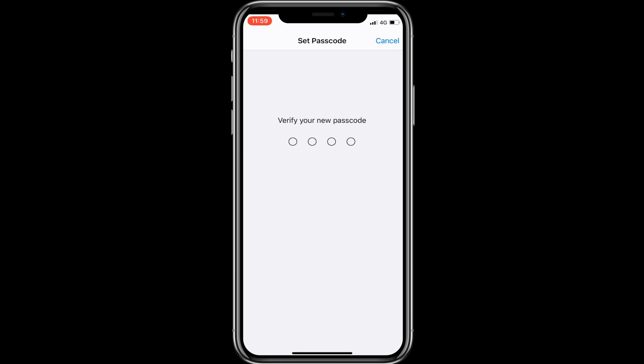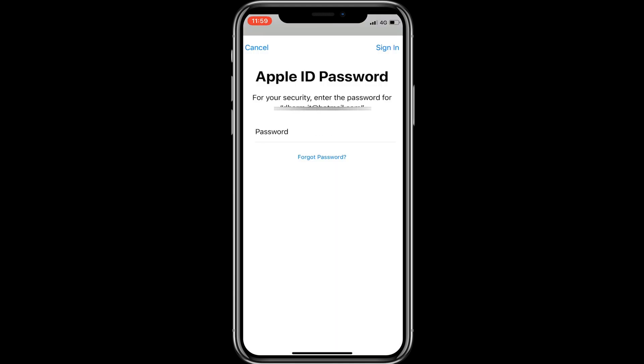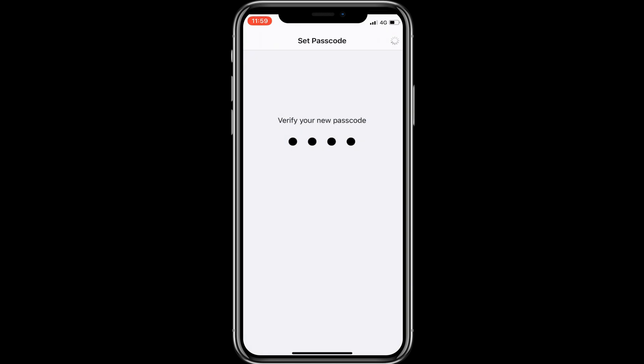Again, verify your new passcode and go next. Before the process terminates, you will have to enter your Apple ID password. If you forgot your passcode, tap on Forgot Passcode, or for Apple ID tap on Sign In.